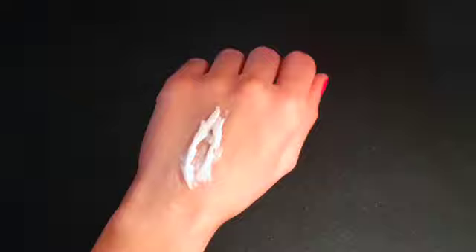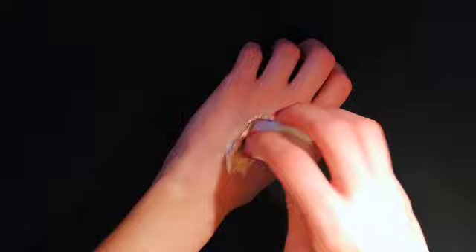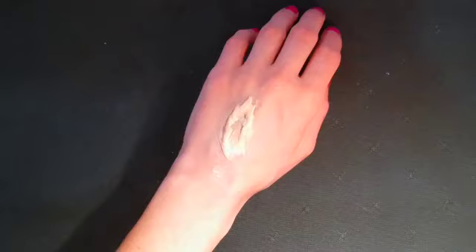When your wound is dry, cover it with whatever foundation or BB cream you have available that matches your skin tone. I applied the foundation directly, but you can also apply it to the sponge first and then dab it on gradually. Make sure it covers the toilet paper completely and the surrounding skin.